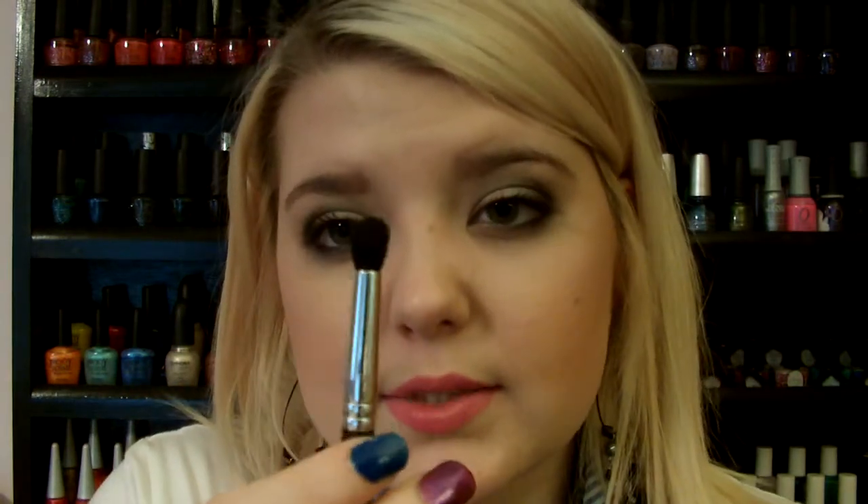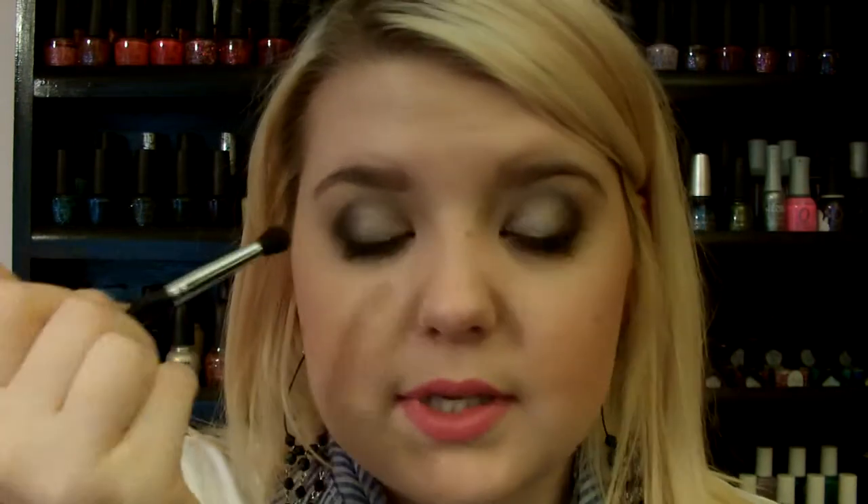I have another Bare Minerals — this is my Smokey V brush. I don't like this end at all because it's confusing to use. I can just do without it and I'm perfectly fine. But I love the other side — it's like a crease brush. I love this because it's so soft and it just blends amazingly.